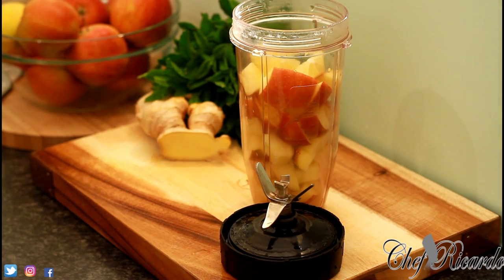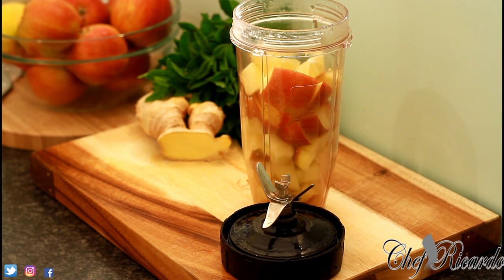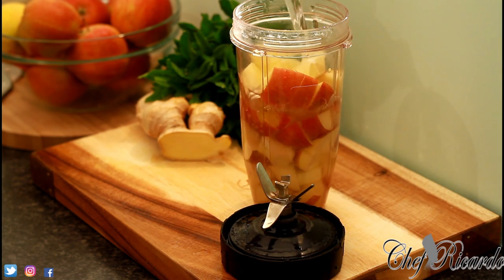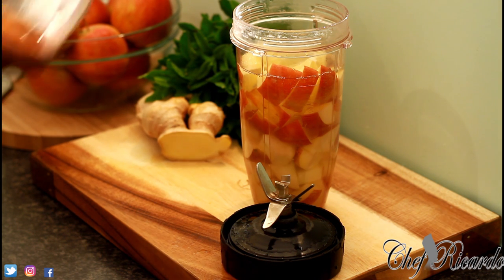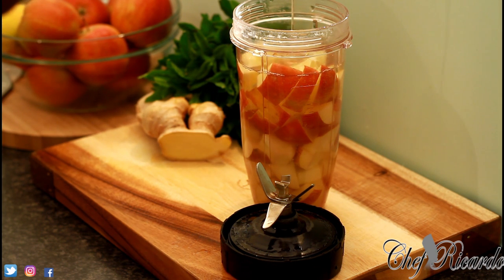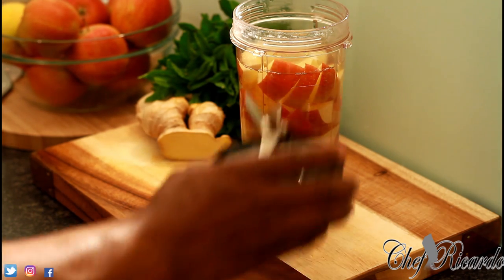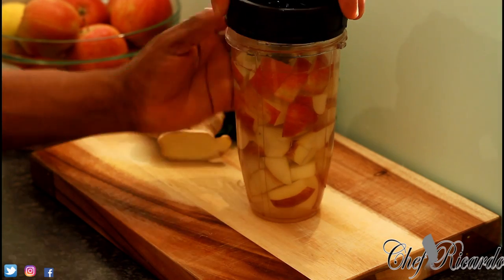Half a lemon — remove the skin and put it straight in. Then I'm going to use a bottle of fresh spring water and add it inside. Now I'm just going to put one tablespoon of honey — not too sweet. Cover it like this. Very easy recipe, guys.